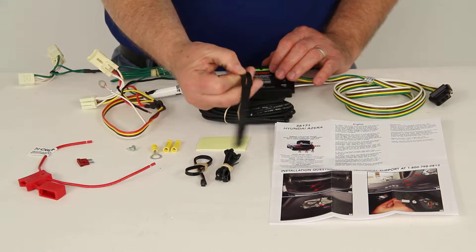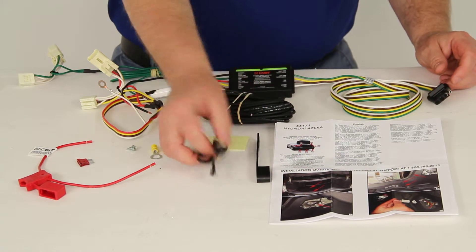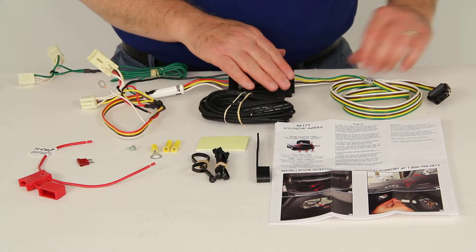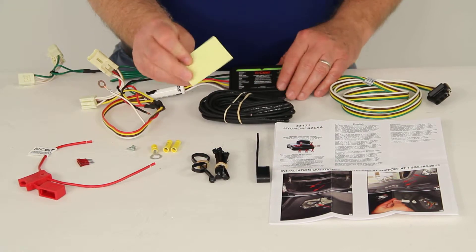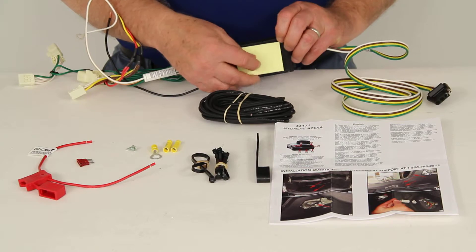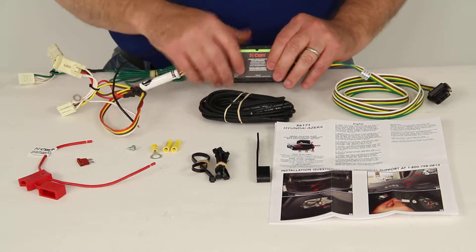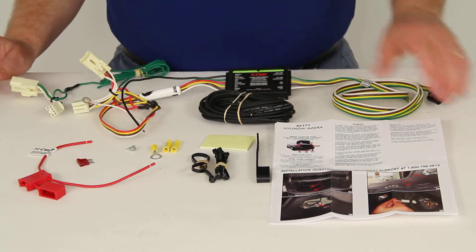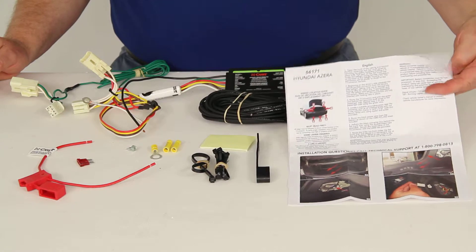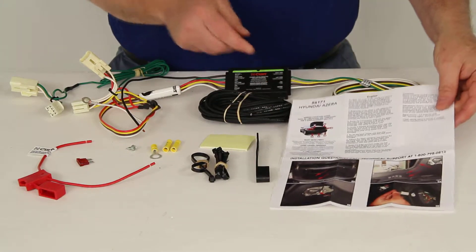It also comes with a dust cap that should be used on the four-way trailer connector, and some zip ties to secure your wiring to your vehicle. It also has a double-sided sticky pad — peel off one side, stick it to your converter, peel off the other, and stick the converter up near your tail lights. It also comes with very legible instructions with colored pictures showing where your connection points are located.